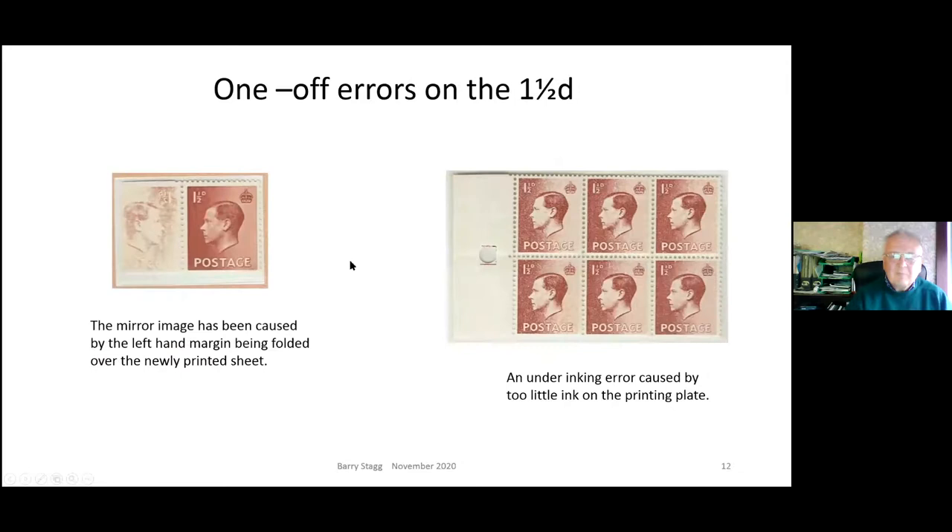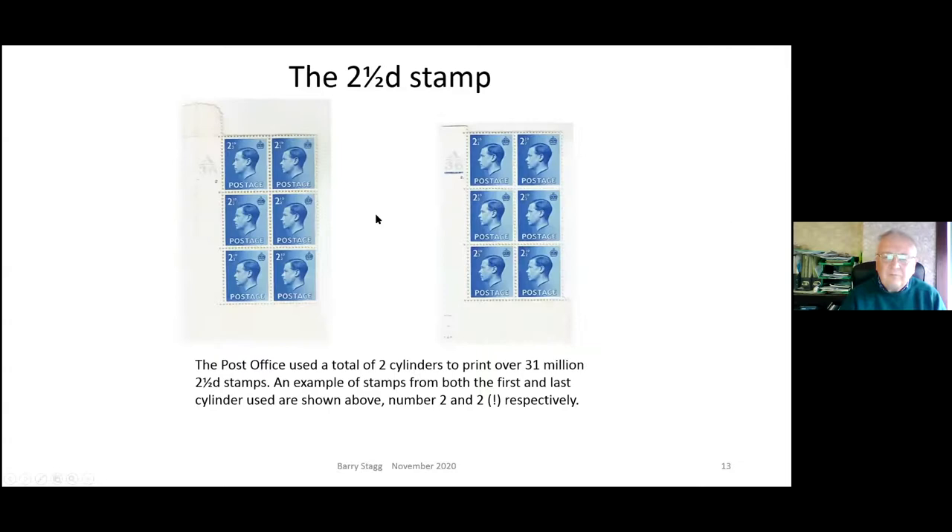These are rather nice one-off errors. The left-hand one shows a mirror image caused by the selvage being folded over when the printing was still wet - an accident, and quite a nice piece with King Edward looking at himself. On the right-hand side, a straight sheet or part of a sheet where the inking is drying out, possibly towards the end of a run - very mottled with no thickness to the paint at all, but rather appealing.